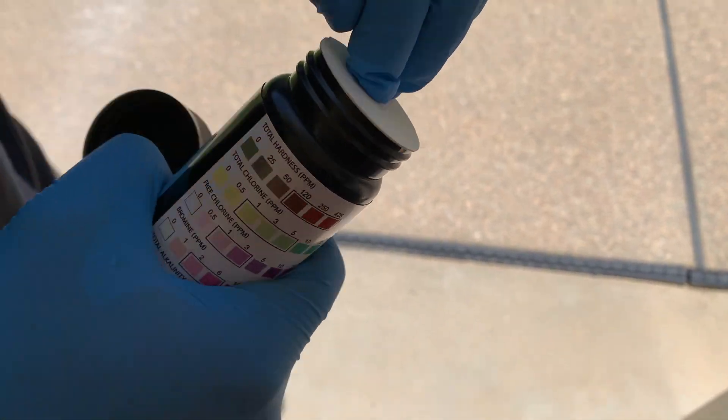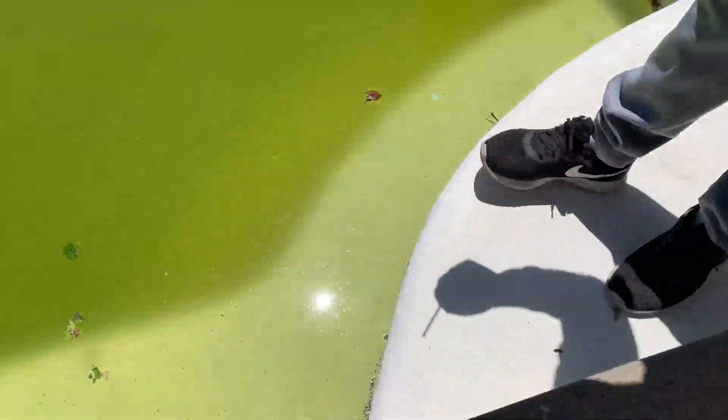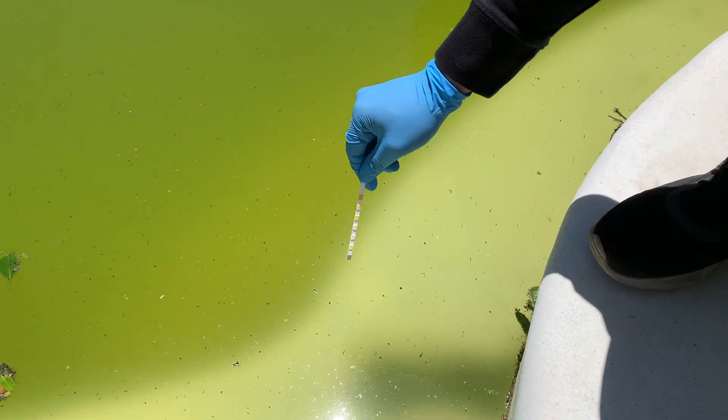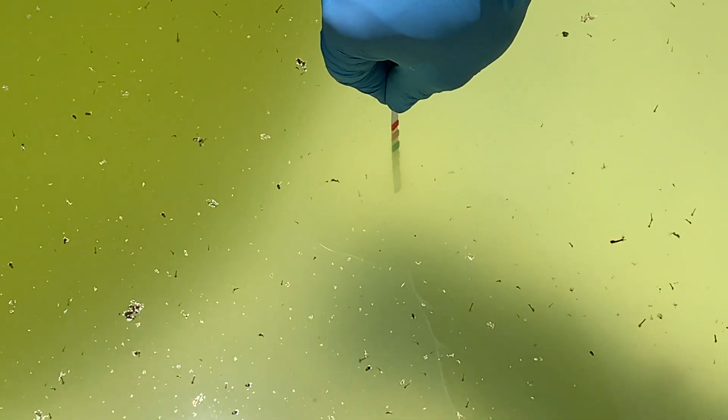They ship it to you the next day if you are a Prime member. It's very simple to use — just dip it in the water for two seconds and then wait 30 seconds to compare the color chart on the bottom. Before shocking the pool, make sure to balance pH and alkalinity. pH level should be between 7.4 and 7.6.